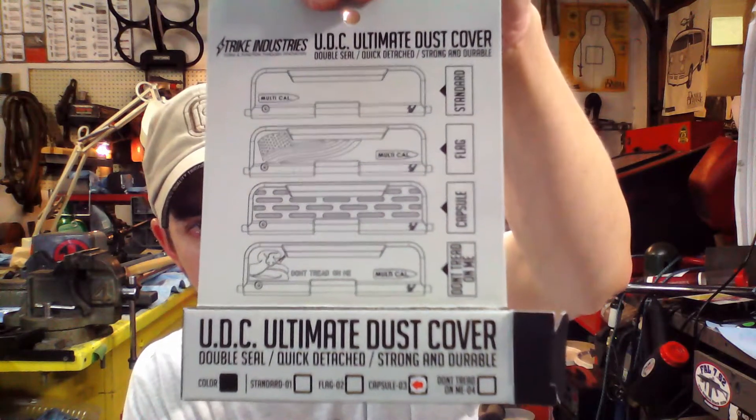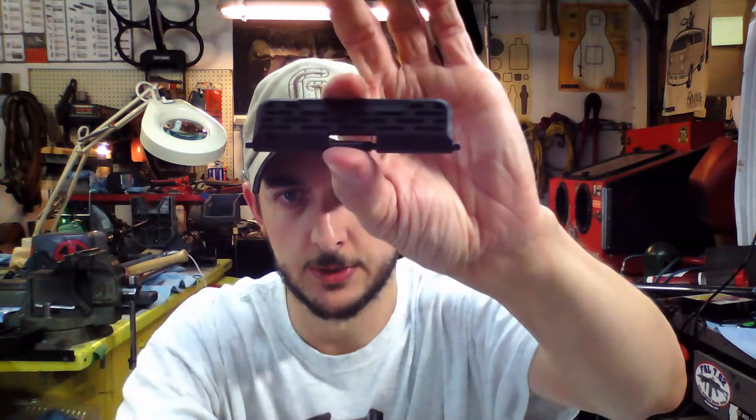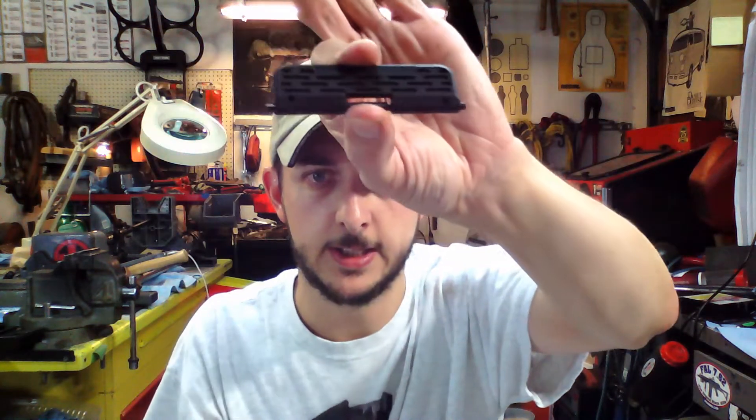They've got Flag, Capsule, Don't Tread On Me, and then just standard, and they come in flat dark earth or black. One of the things I really like about them is that your pin that attaches it is spring-loaded and it just comes like this — it's really nice as a builder to run these. They also make it really easy to do the install if you're not a builder and you're just trying to do your first install. I've run a lot of rounds through them, they hold on, they work well.